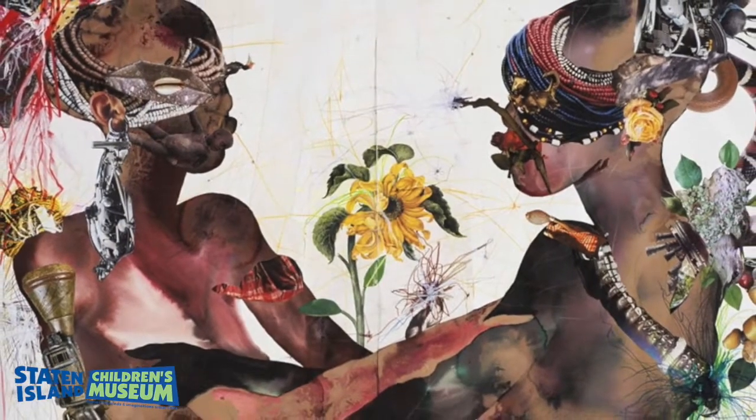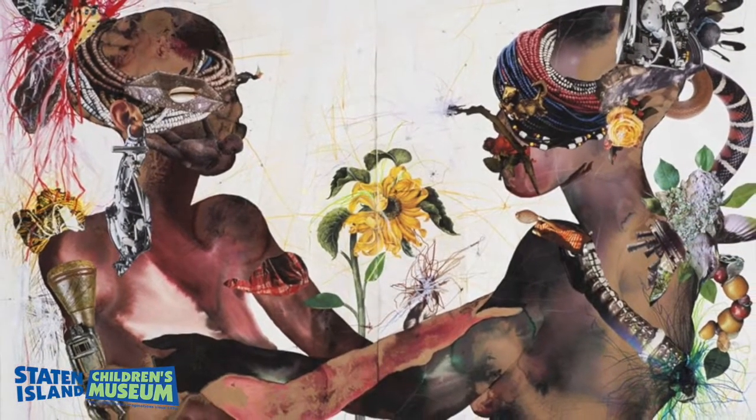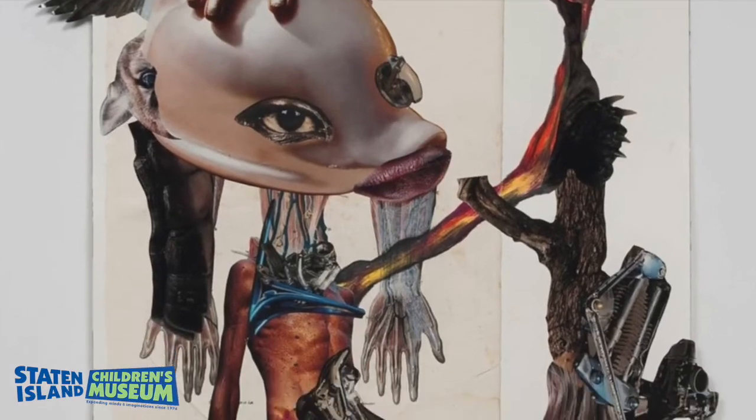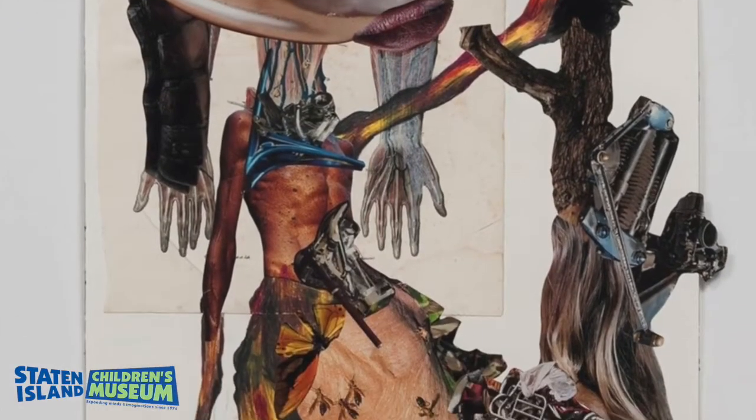Wangechi Mutu is an international visual contemporary artist born in Nairobi, Kenya. She is known for her painting, sculpture, film, and performances. She moved to New York and earned a BFA from Cooper Union and a Masters from the Yale School of Arts.